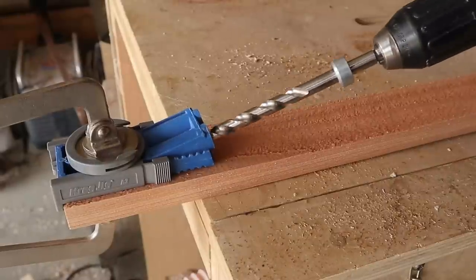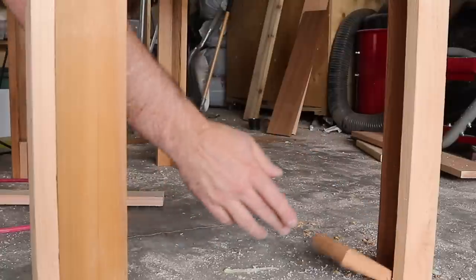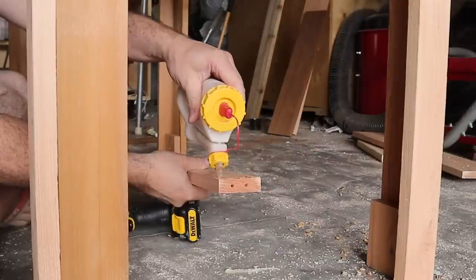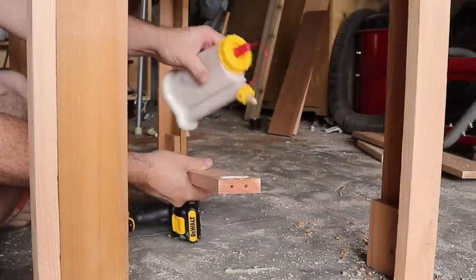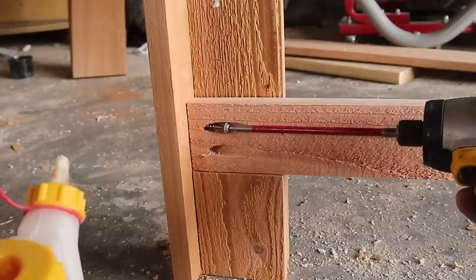Have you heard of this thing called a pocket jig? I used this to put some screw holes in the rails for the bottom shelf of the stand. This gave it so much more strength and rigidity, as well as extra storage for more soda.